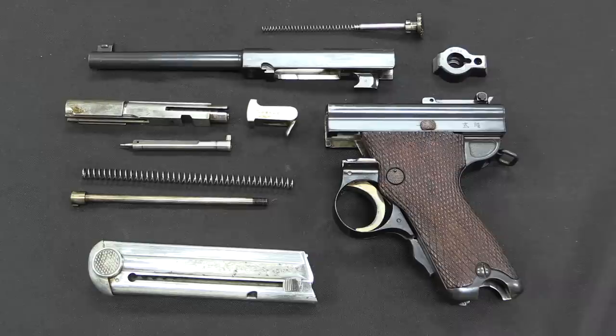This is all conceptually the same as both the Type 14 Nambu that came after it, the Grandpa Nambu that came before it, and the Baby Nambu. The Type 94 was a completely different mechanism and a different pistol altogether, developed many years after this.